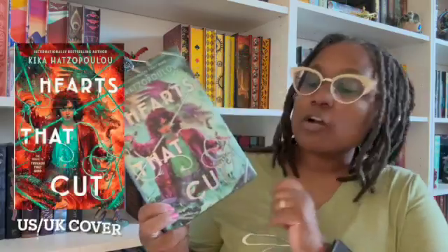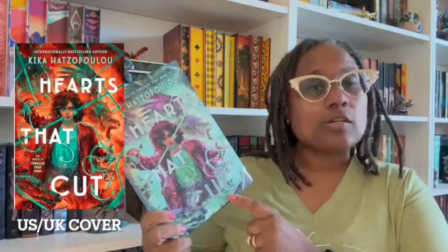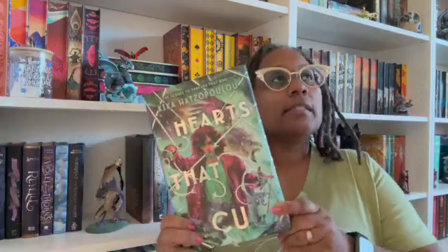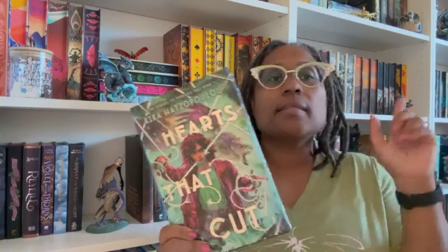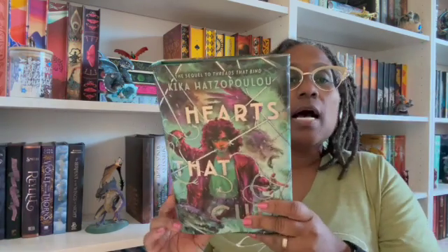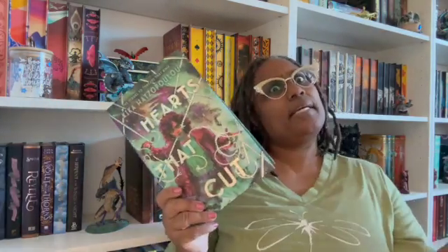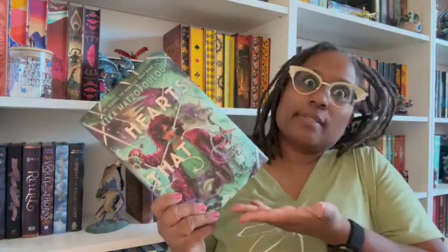Okay, I'm back. It's 'Hearts That Cut' — I said 'Bind' but this is 'Hearts That Cut' by Kiko Hetzupulu. I actually read this book — well, not this copy of course — but I read it and I've already done a review, so I'll post the review up there for you.